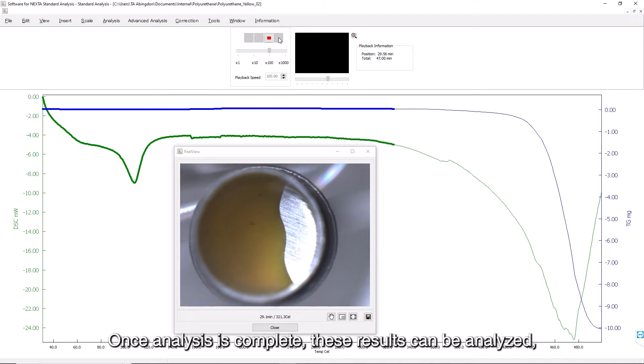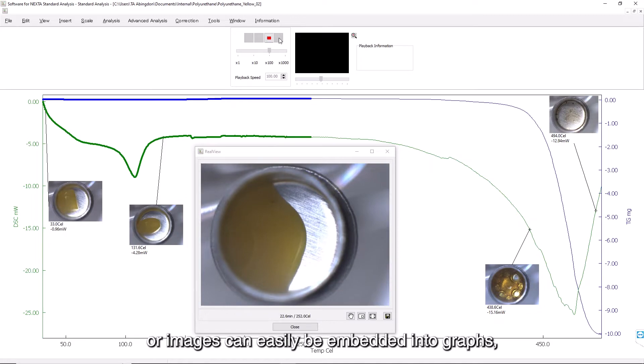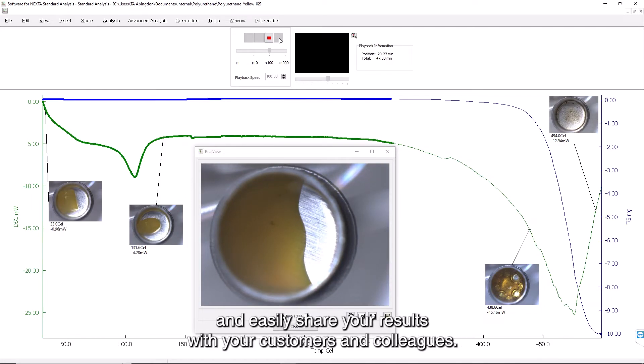Once analysis is complete, these results can be analysed with replayable videos of the sample in action, or images can easily be embedded into graphs, allowing you to fully understand the materials you're analysing and easily share your results with your customers and colleagues.